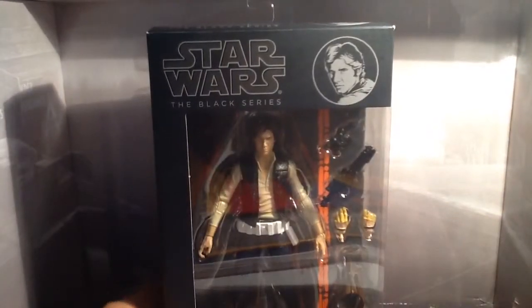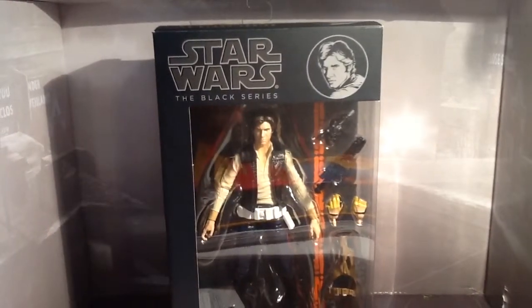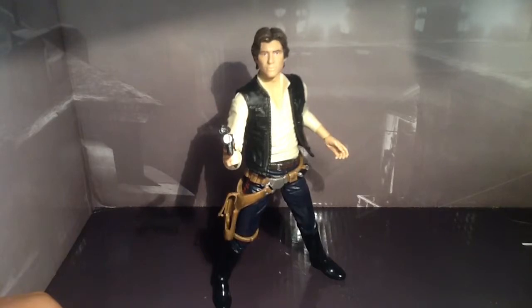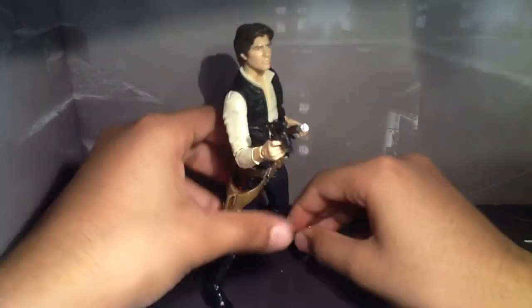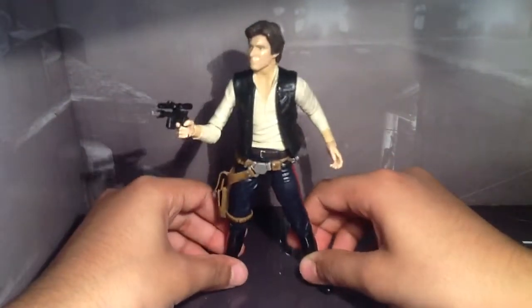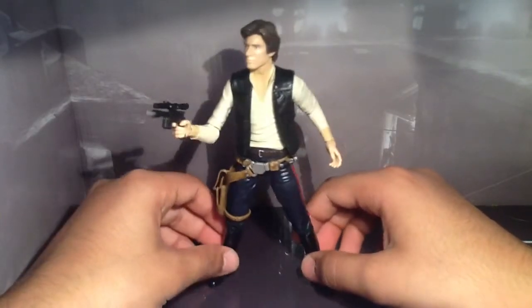So there was a quick look at the packaging, and we'll get him out of his package. Here Han Solo is out of his package and he is a great figure — he is just awesome. Han Solo from the Black Series Star Wars line is just great. I think Hasbro's nailing it with these figures, with the Black Series figures. It's just phenomenal.